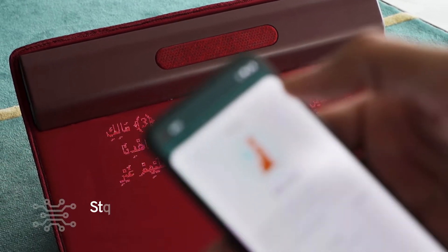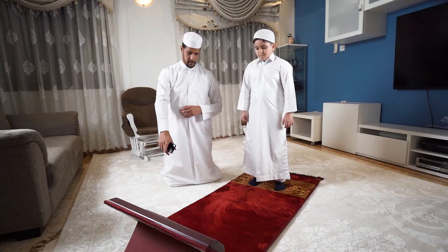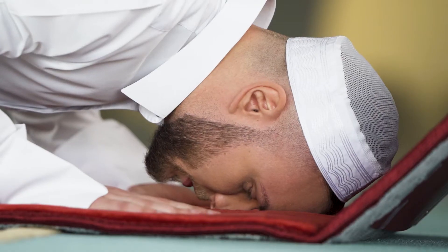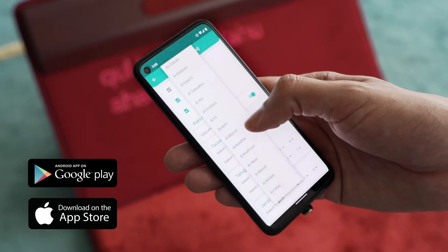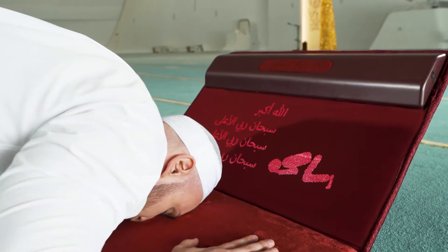Featuring state-of-the-art technology, Sajda innovates the way Muslims of all ages and from around the world learn and practice prayer. Controlled through a dedicated app, Sajda acts as your personal tutor so you can focus on praying without worrying if you have the right posture or if you're reciting the Quran properly.